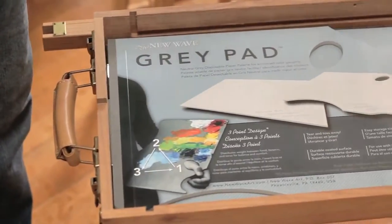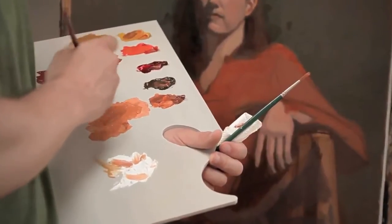What's awesome about the Gray Pad and the gray tone paper specifically is that it provides artists with the ability to gauge their value and color much better. You actually see the true tonality or the true color that an artist is working with when they're painting.